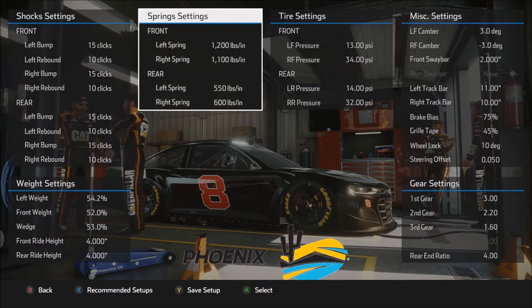Moving on to spring settings: stiffer left front than right front, as we also saw at Richmond. Using the maximum 1,200-pound left front spring helps the car rotate on corner entry, coupled with a slightly softer right front at 1,100 pounds so the car cuts very nicely into corners. If the car is too loose on entry, flip-flop the front springs — put 1,100 in the left front and 1,200 in the right front to tighten up corner entry. In general, the higher the right front spring number, the tighter the car will be on entry; the lower the left front spring number, the more it tightens the car on entry.